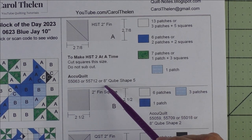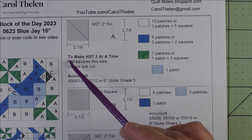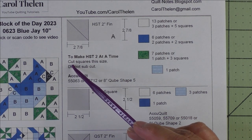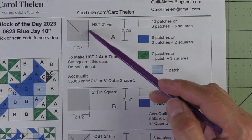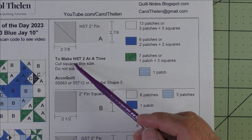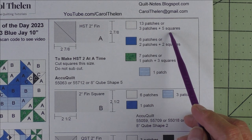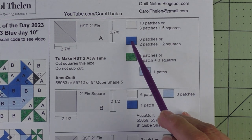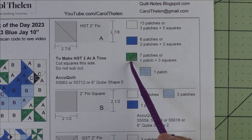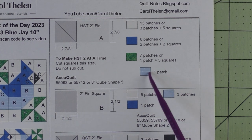For AccuQuilt, here are the dies that will cut the patches — you will be cutting and stitching patches when you use AccuQuilt. Your second alternative is to make half square triangles two at a time. In this case we'll just cut the squares to two and seven-eighths but don't sub-cut them. For the background you'll need three patches plus five squares, and for the dark blue you'll need two patches plus two squares.